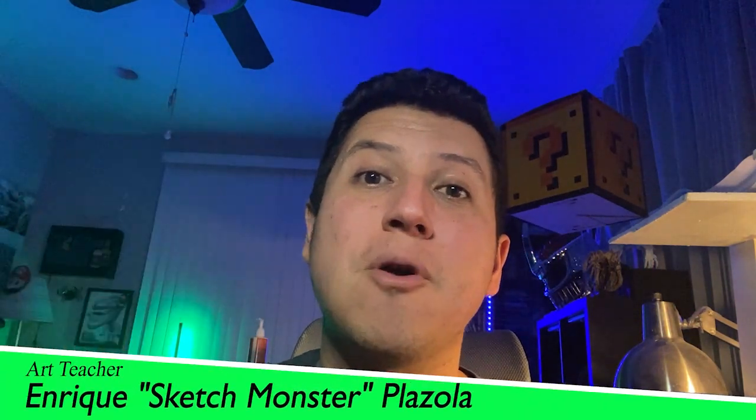Hey! How's it going? Today we're gonna go over another iPad drawing lesson on Procreate. It's gonna be step-by-step for beginners. This is in the Super Mario Universe — we're gonna go over how to draw the blue shell from Mario Kart. It's gonna be simple and easy for beginners. Follow step-by-step and you'll learn a lot about Procreate if you have an iPad. So let's hop right into the lesson.